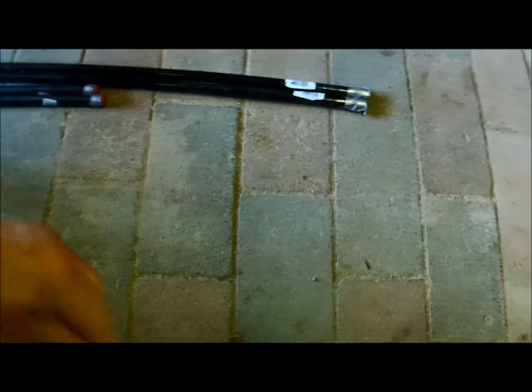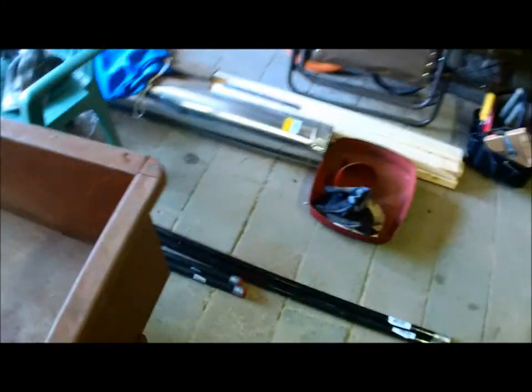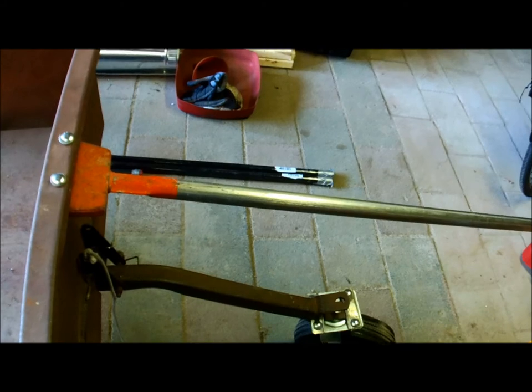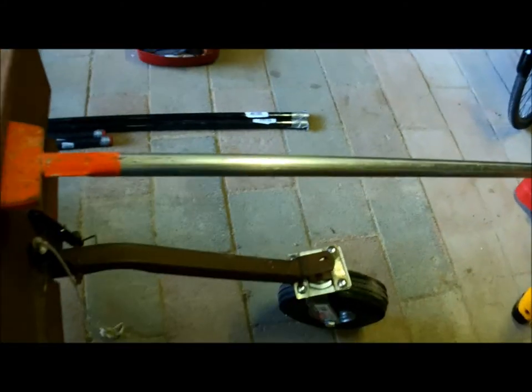I'll fasten to this, or go to each corner and add a diagonal to the corner and then have a strap on it. Maybe I could use conduit and clamp it to this — we'll see.